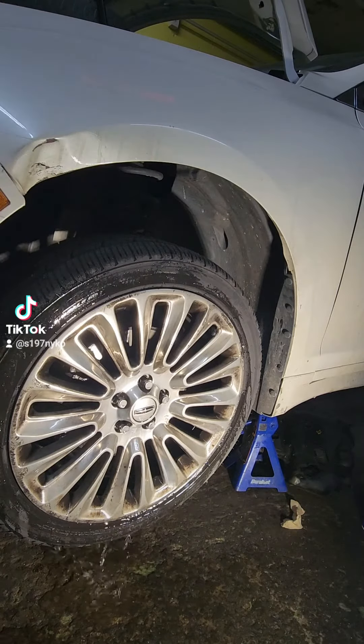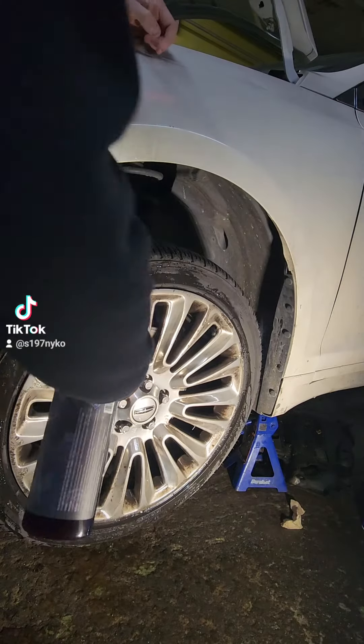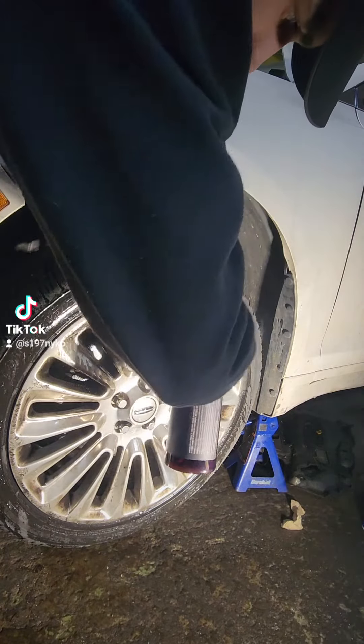These wheels were definitely pretty filthy — they did not look shiny at all, they were pretty bad. But you'll see the transformation here shortly. This part coming up is sped up, right after I get done spraying it.